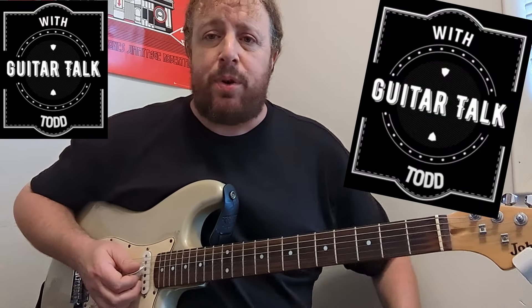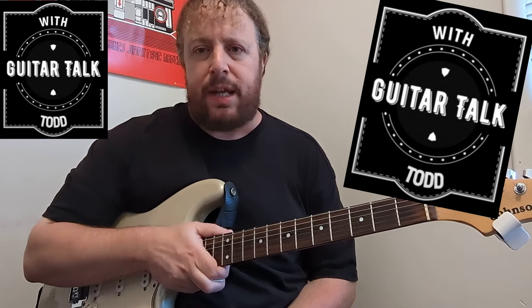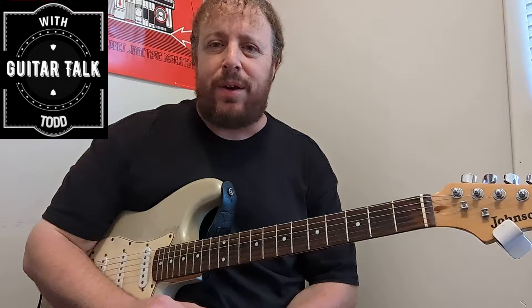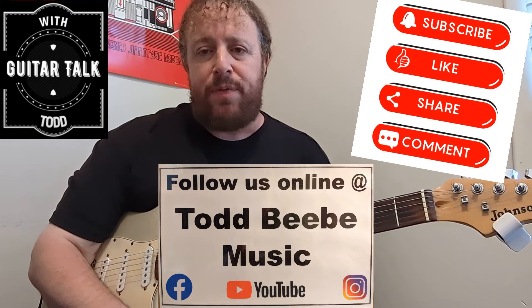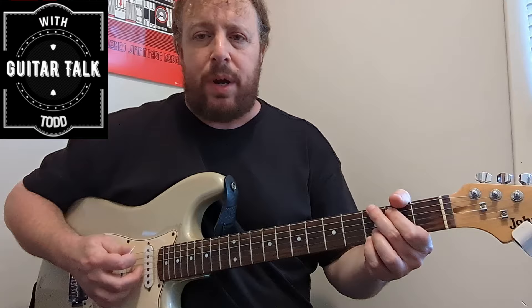Hey friends, welcome back to another episode of Guitar Talk with Todd here at Todd BB Music. Thank you so much for checking in and joining me today. Please hit that subscribe button in the lower right-hand corner — I appreciate it. Thank you to each and every one of you already on board with me. Find me on Facebook at Todd BB Music.